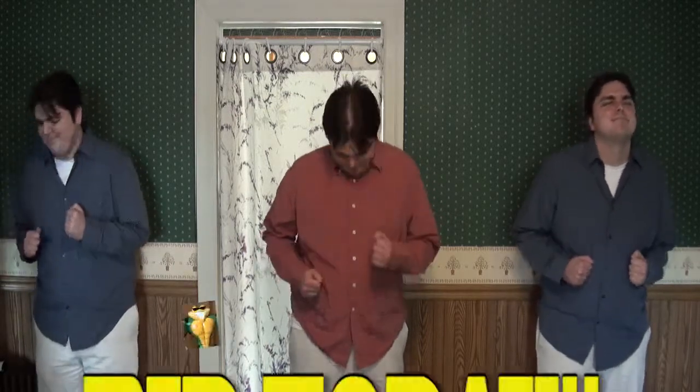It's gonna be any day, it seems, that this Bad Rash figurine will be gone. Bid today! Thank you.